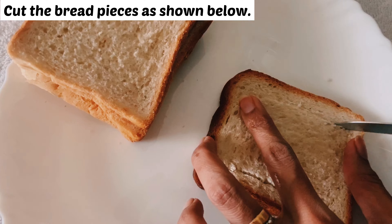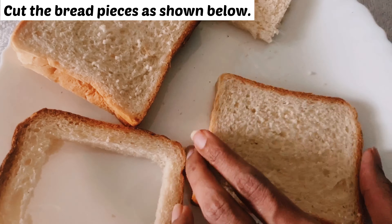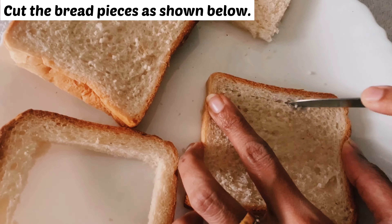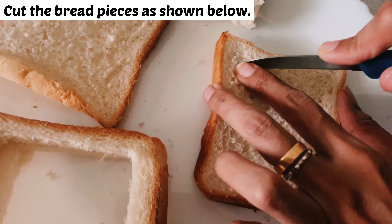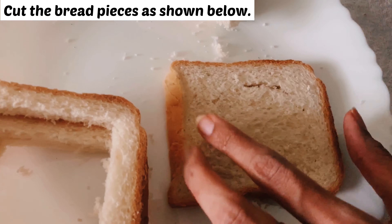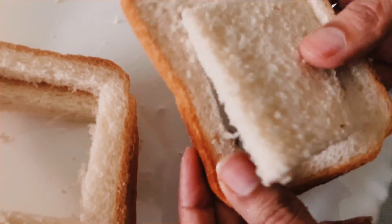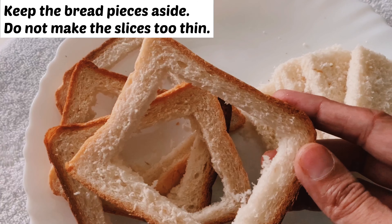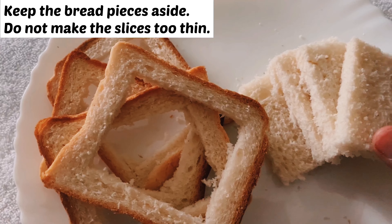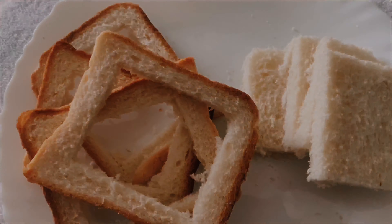Let's start by cutting the breads. You need to cut a rectangle from each bread slice. Keep the outer rectangle and the inner rectangles aside. Now repeat this with the remaining slices. Our bread slices are all ready — do not make the slices too thin.